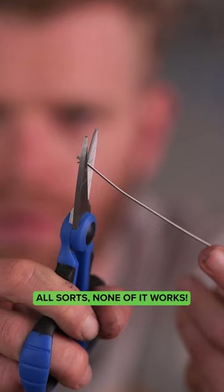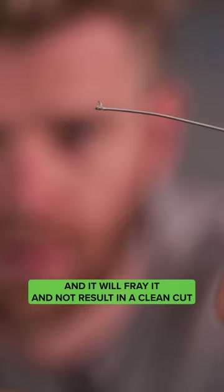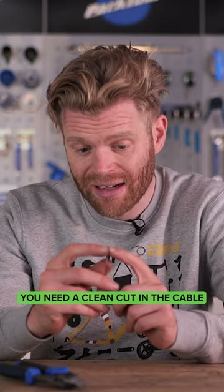What you need is dedicated cutters. The reason why is because if you use something else, it will crush the cable and it will fray it and won't result in a clean cut. You need a clean cut in the cable for the cable to be passed through the outer housing and fed through the brakes or the gears or the derailleurs or whatever it is that you're connecting it to. A crushed cable just doesn't work. You need cutters.